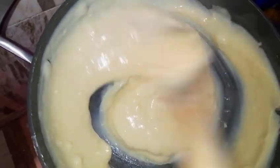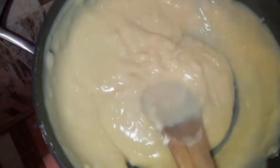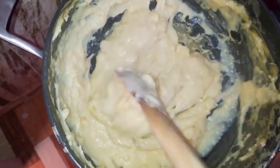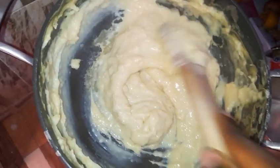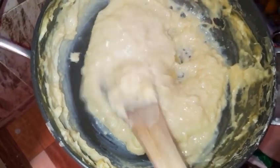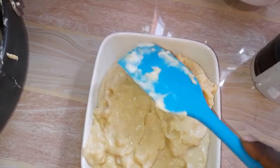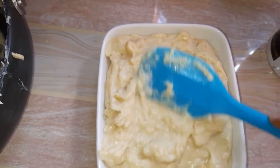I reduce the heat and continue to stir frequently. The bubbles are just normal — just mash them and they will reduce. This is after 20 minutes of stirring and mashing. The more you stir and the more you boil it, the firmer it will be in the end. I've removed it from the fire and placed it in my bowl.